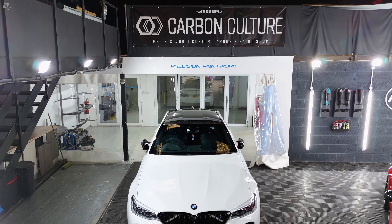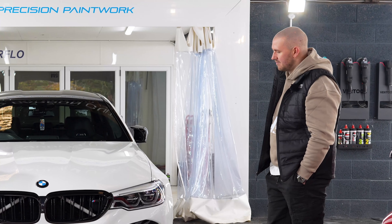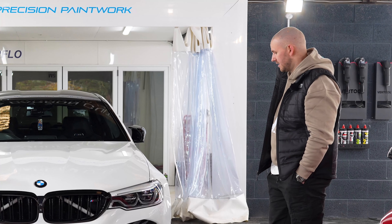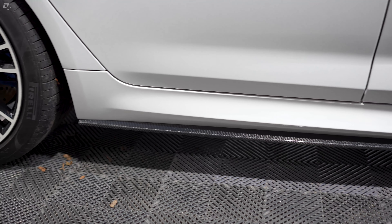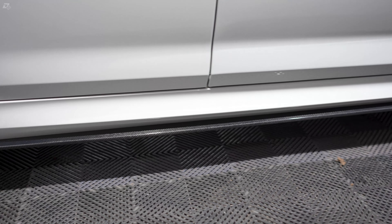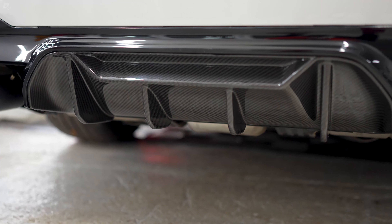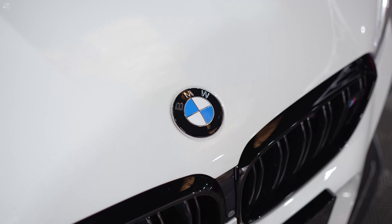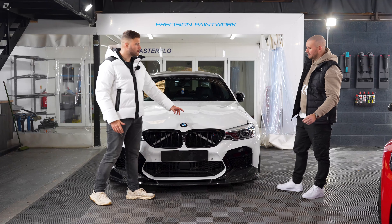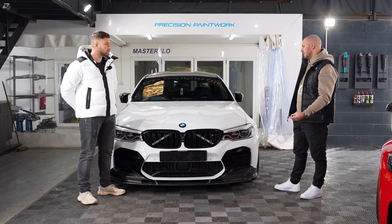Let's move on to the exterior modifications. Even the BMW badges — if you want to talk us through them. So again, another in-house made product. It is a genuine BMW roundel and we essentially de-chrome them. We bathe them to get rid of the chrome correctly, and then refinish them in gloss black. It's a very small, subtle mod, but with a massive difference.